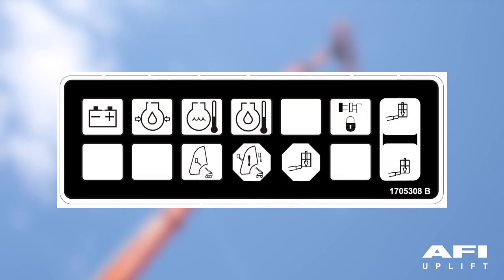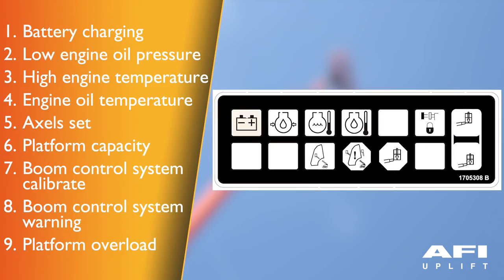Ground control indicator panel. Battery charging indicator — this indicates a problem in the battery or charging circuit. Low engine oil pressure indicator — indicates that engine oil pressure is below normal and service is required. High engine temperature indicator — indicates that engine coolant temperature is abnormally high and service is required. Engine oil temperature indicator — indicates the temperature of the engine oil, which also serves as engine coolant, is abnormally high and service is required.